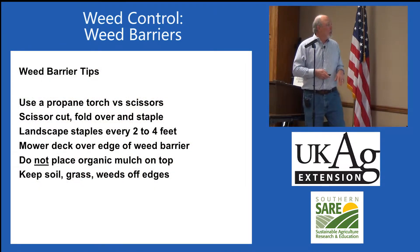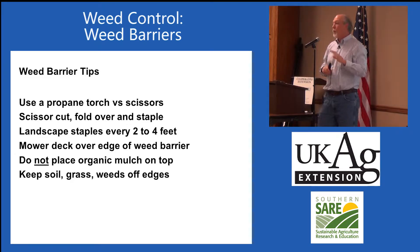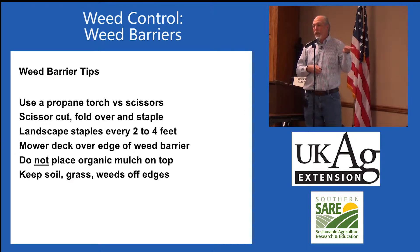I want to give you some tips. Do not place organic mulch on top of the weed barrier — do not do that. This is common in landscapes, but in farming you do not want to do that. Why? Because weed seeds will blow onto the mulch, and when it rains and it's moist, they'll germinate in the mulch, and the roots will peg down through the weed barrier, and now you've got a weed problem on top of the barrier. So keep mulch off of it. Use a propane torch to cut it and to cut your holes where the plant's going to go in. If you do use scissors to cut the edges, fold it over and tack it down because it'll tear like cloth.